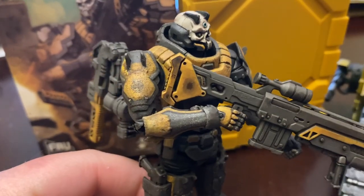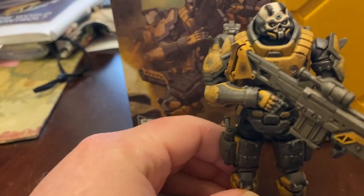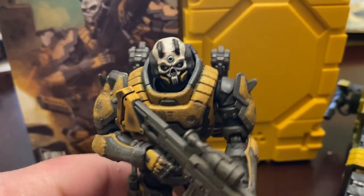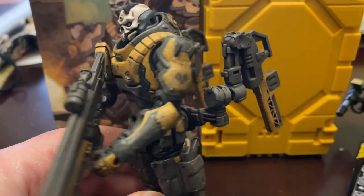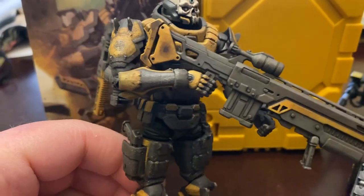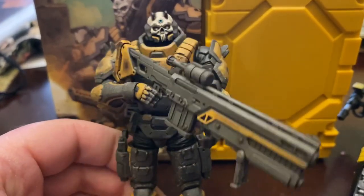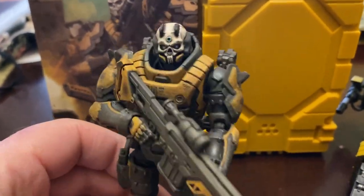These two guys came in together in the same shipment, and then I have just the regular AMM Trooper on the way. I didn't buy the bike just because of the way the figures kind of looked at it — didn't look like they could fit properly — so I passed on the bike. But definitely happy I picked up this figure.